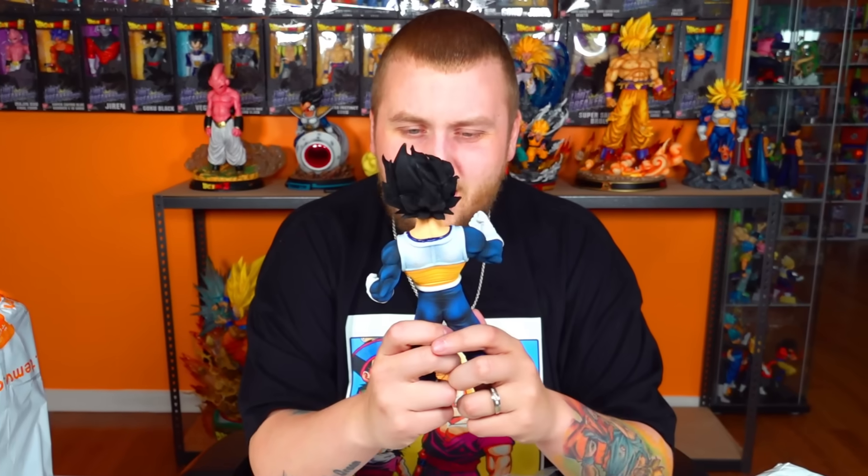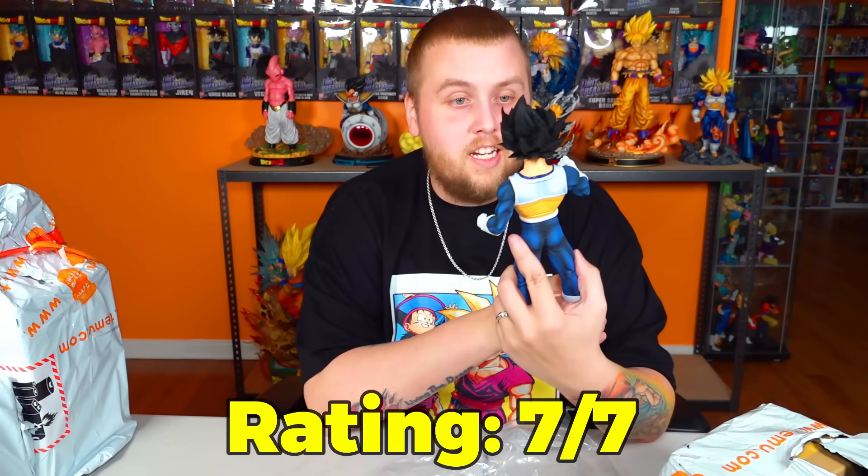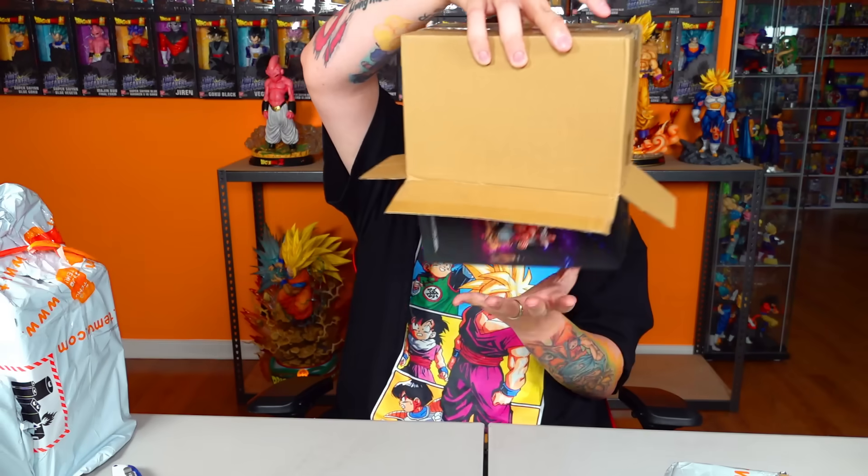We're gonna rank him. Maybe I'm just easy, but I've gotta give Vegeta something out of seven. He looks good — he looks really good. I really like this one. If we can keep doing that all night we'll be doing really great.